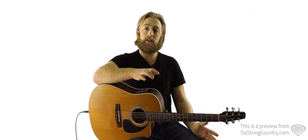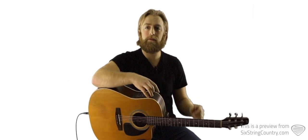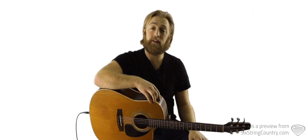On the electric guitar it's a different story. We've got a lot going on. There's a little repetition but he plays it just a little bit differently through each section. Then we've got a long ripping country guitar solo that we're going to take a look at.